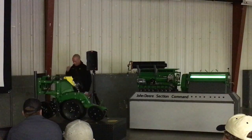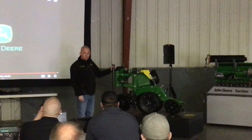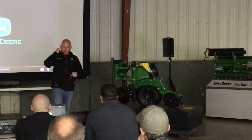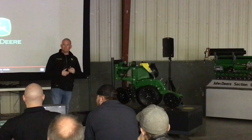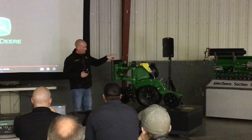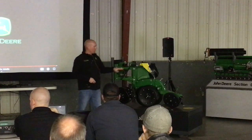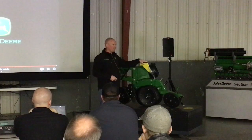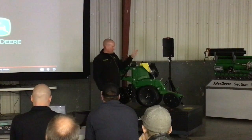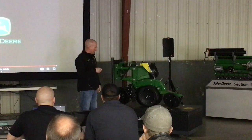Next we will take a look at the updated 5E row units. This one here is the ExactEmerge. Some of the improvements they've made — the mini hopper, which would be changing all of them, can be the 5E or the ExactEmerge. Now as the screen shoots and the seed is going directly, it can go directly into the seed hopper. For the Phoenix, that's something pretty neat.